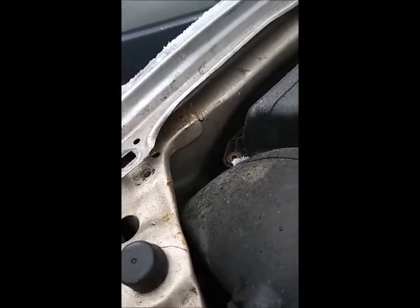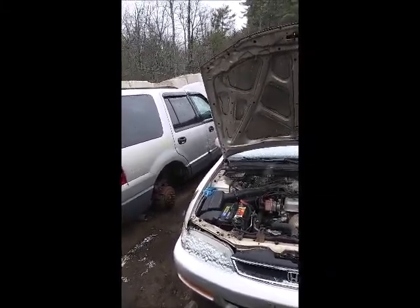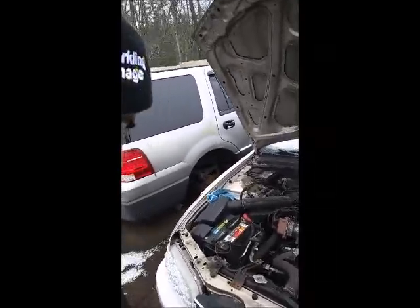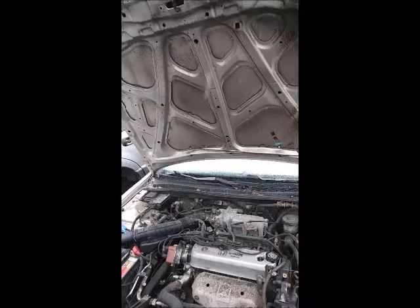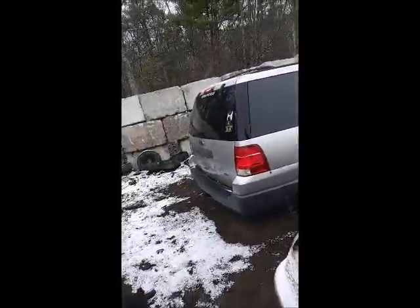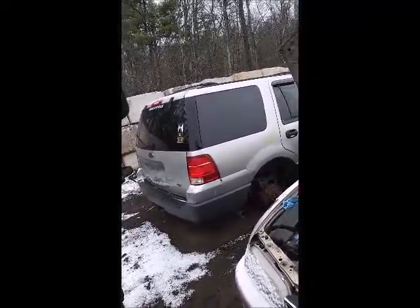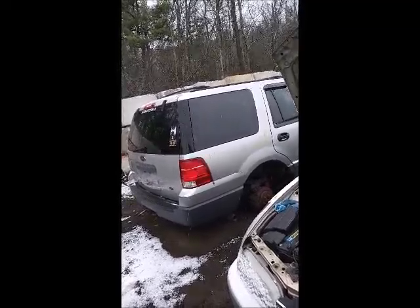First vehicle I went to — you can see right under it — this car has already been crashed and the radiator support has already been replaced. I kind of knew when it said 'Tong Yang' on it. Someone, probably a body shop back in the day, put a new radiator support on — and they did a pretty good job, it's straight as hell. But I'm going to move on and keep looking for other Accords; I'd rather not take someone else's already-welded stuff.